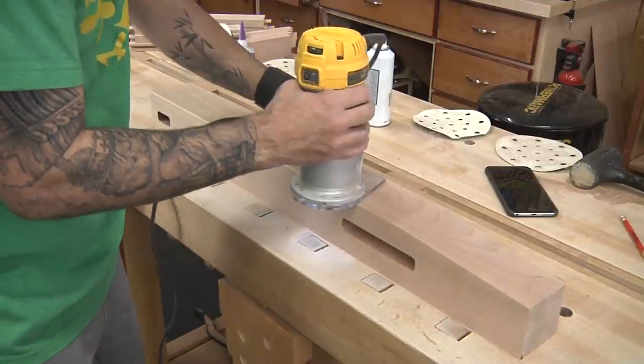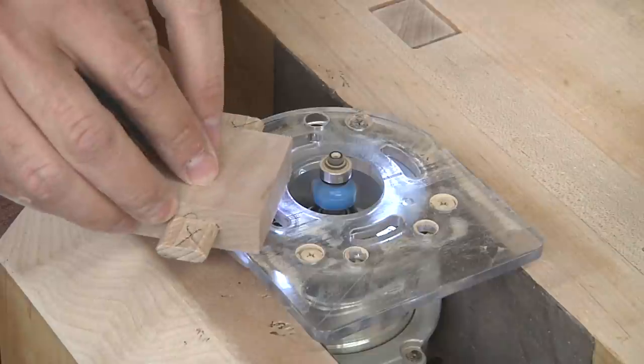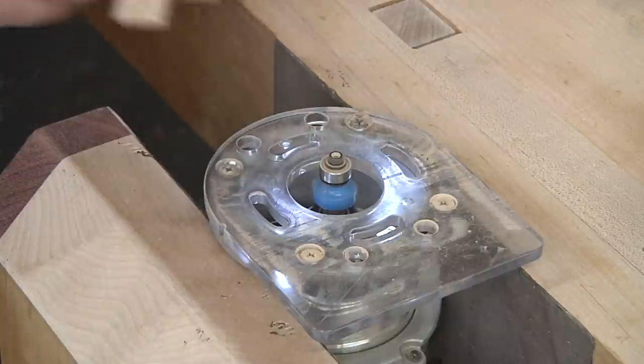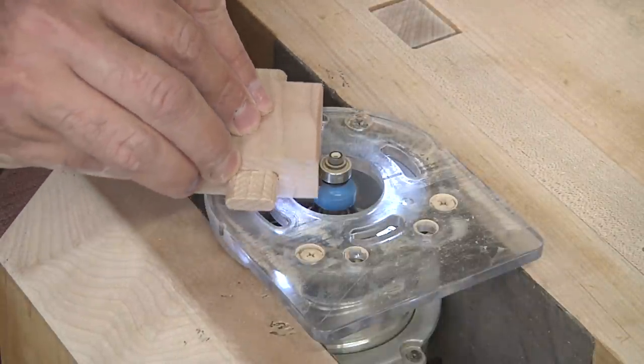Everything now receives an eighth-inch round-over to soften the look and the feel. The small vertical partitions should have been rounded over before cutting them to length, but I didn't think that far ahead, so I turned my small router into a mini router table by clamping it upside down in my leg vise.